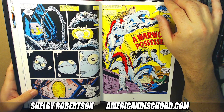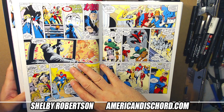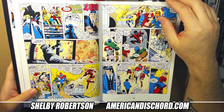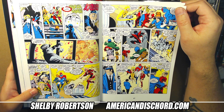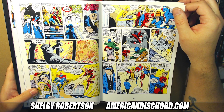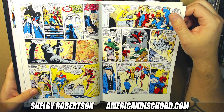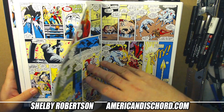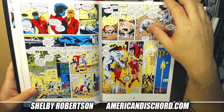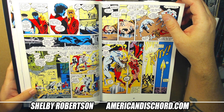Later on in Volume Two, Widget ends up becoming an actual entity character with a body — kind of like Warlock from New Mutants, the same idea. Like, Star Wars has R2-D2, Excalibur has Widget. A lot of character said with no words at all, just through their presence alone.